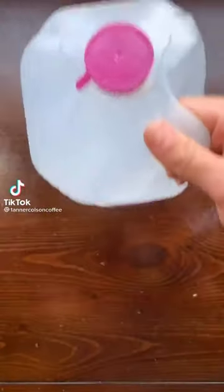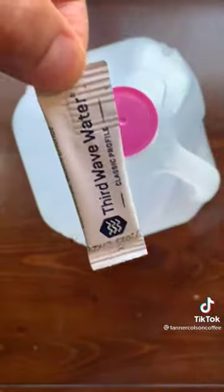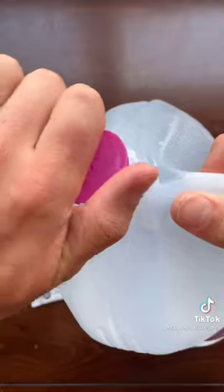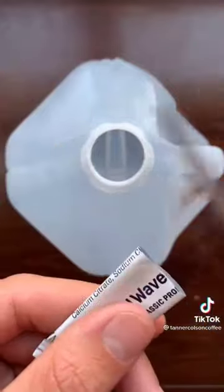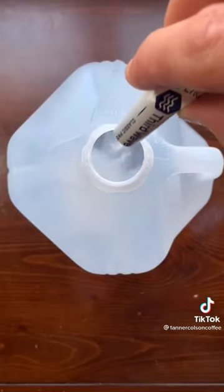One of the simplest ways you can improve the coffee that you make is by using better water. If you really want to optimize your water, you can get these mineral packets and add them to distilled water. I'm using these ones from Third Wave Water, and they make sure that your water has the best mineral content.